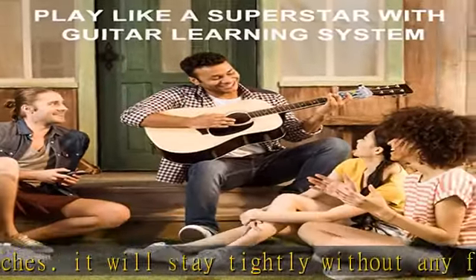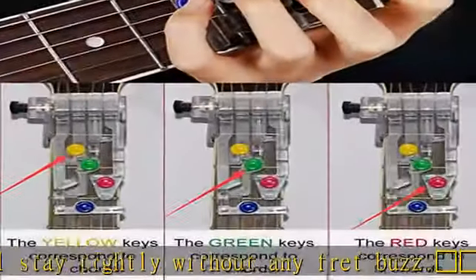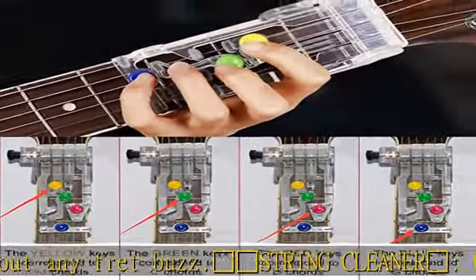Within a few weeks, you'll begin removing some of the tabs and making the chords on your own. Designed for beginners.